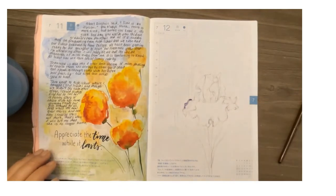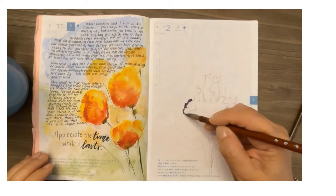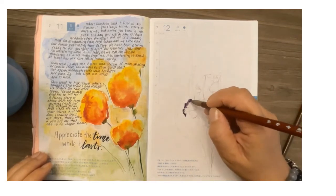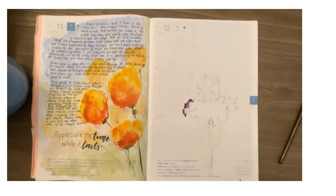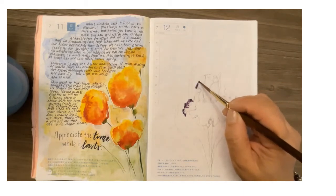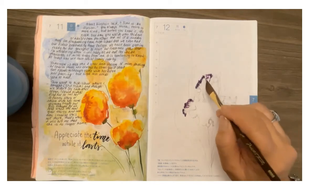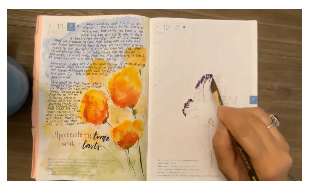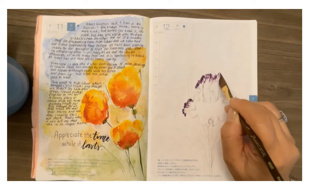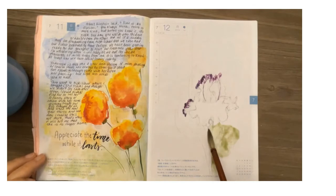I went ahead and drew out the sketch ahead of time because it took a long time to do. I'm using the Chinese brush loaded with purple and trying to wiggle it to create a faded look on the end of the petal. I'm also trying out my dagger brush to see which one I like — and I think the dagger brush works a little better for the top part.